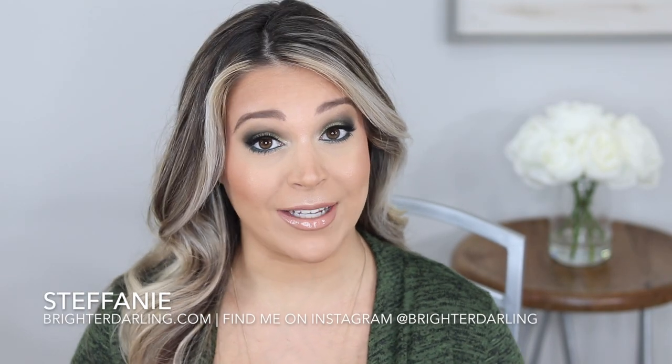Hey everybody, welcome back to my channel. My name is Stephanie and I'm the blogger behind BrighterDarling.com. Today we're doing one of my favorite videos, a foundation wear test.